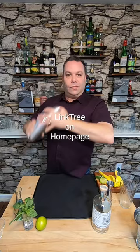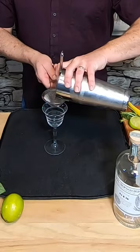There's a link to it on my home page. You can buy my book Homemade Manhattan and you can learn to make drinks just like this. The ice really broke up that basil so we're gonna double strain it into a Nicanor glass.